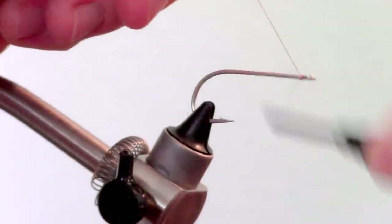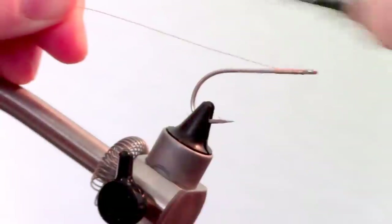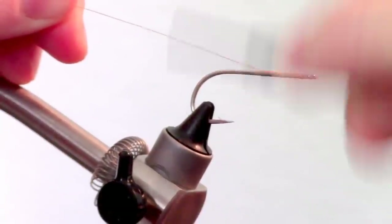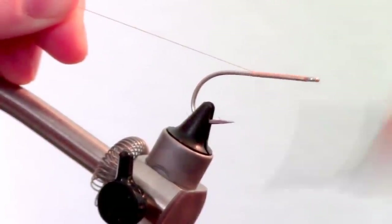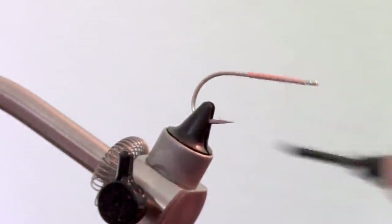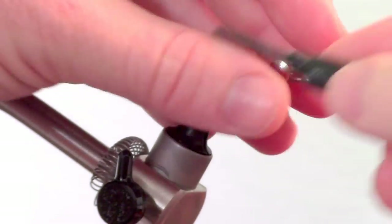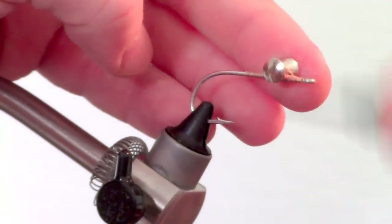Start your thread near the eye of the hook. I am using Danville's 210 flat waxed in a brown color, but any strong thread will work. Then bring the thread back to just shy of the eye of the hook and tie in a very heavy dumbbell eye to keep the fly on the bottom and sink quickly like a jig.